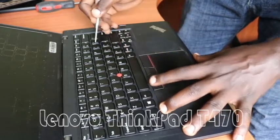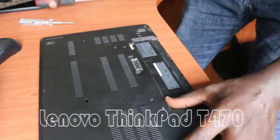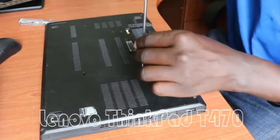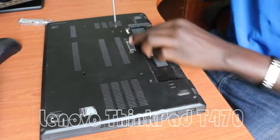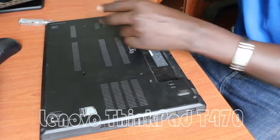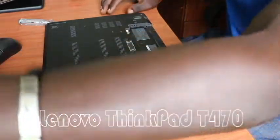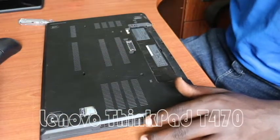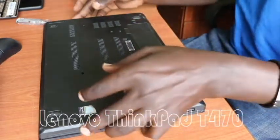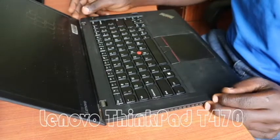Once it's done fitting in, we can close the laptop and then tighten our two screws — this one and this one. Once we are done, we reconnect our battery, then turn the computer on to test.